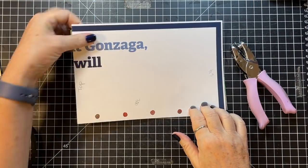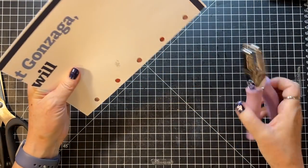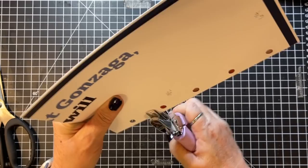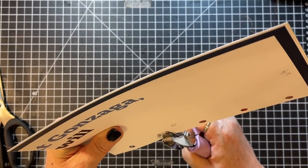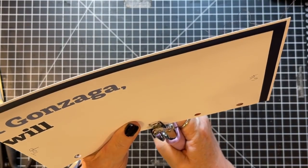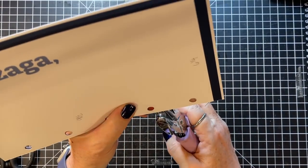My sleeves keep falling down. That's what I get for wearing a going out to lunch shirt while I'm crafting.